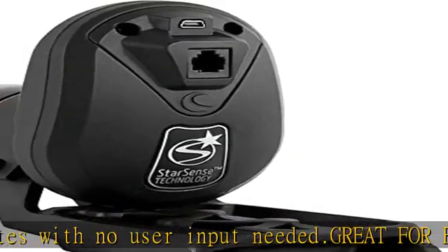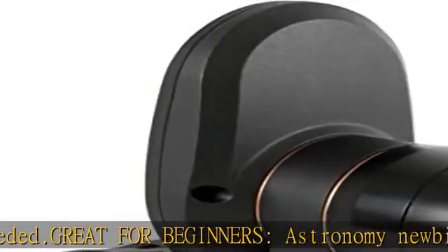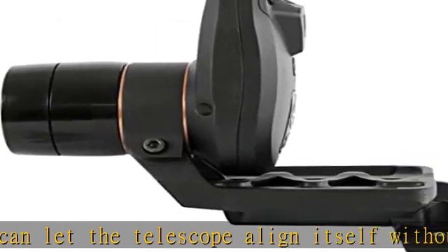StarSense AutoAlign includes a StarSense camera that captures images of star patterns overhead and the exclusive StarSense hand control, which calculates the telescope's position based on data from the camera. Works with Celestron computerized mounts.